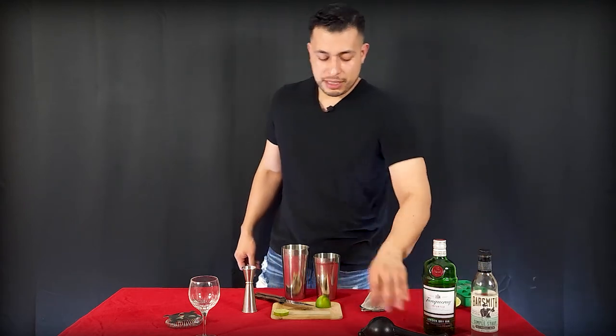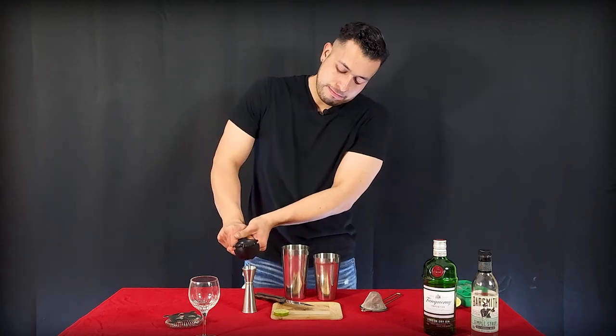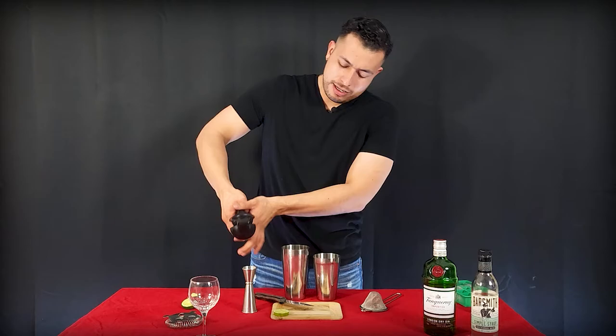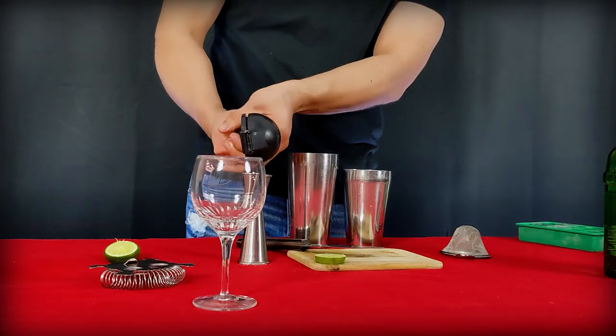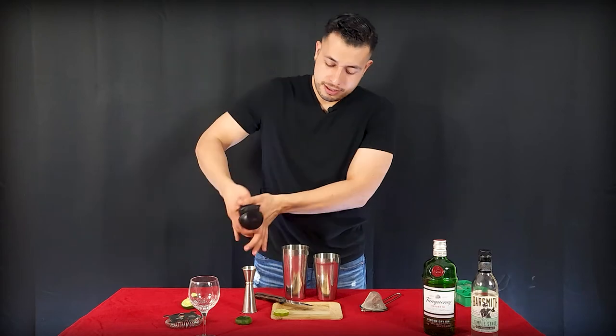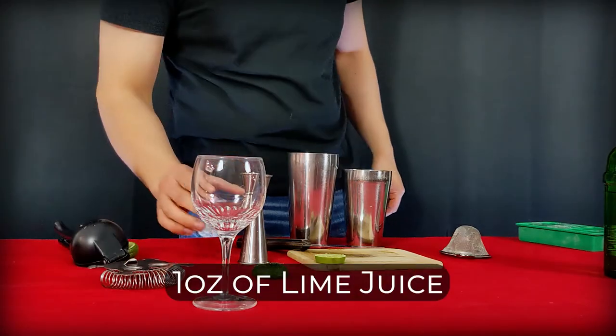I'm going to follow it up with one ounce of lime juice. These limes are kind of dry and they're kind of short too. Would help if I don't spill it all like I did. There's that — bam! Fighting scurvy every day, why not?